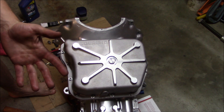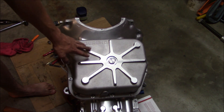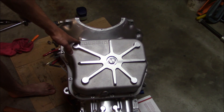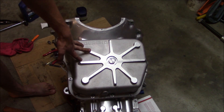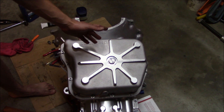This is a Garand pan on my transmission, and the torque spec they give for these is 10 foot-pounds done in a star pattern. I don't know what the torque spec is for the regular pan, so definitely do your own research there.